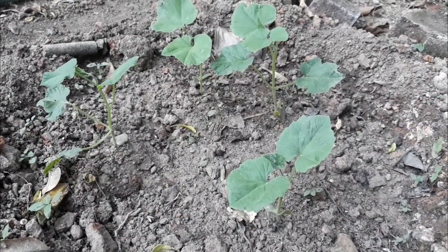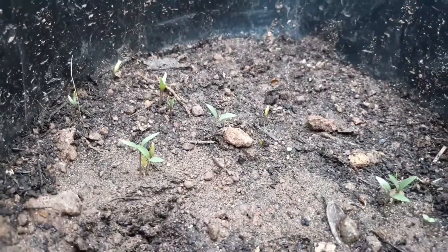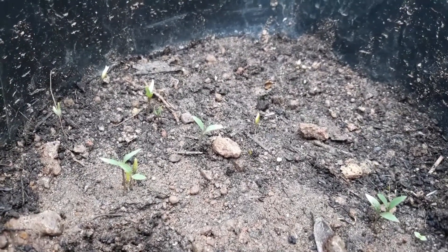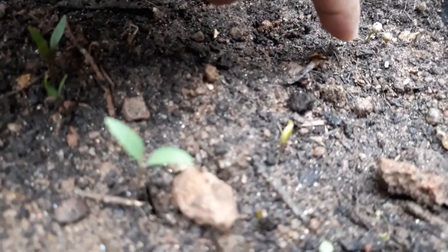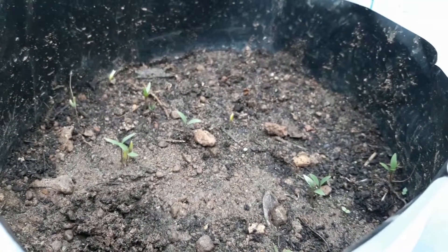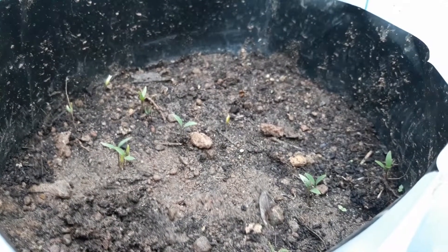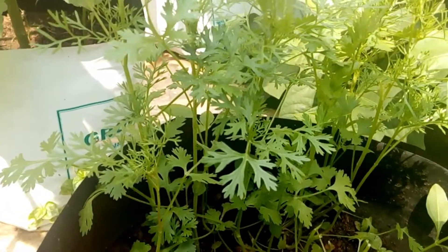Whatever the leaves, the leaves will be dry. I am done with the leaves. The leaves will be dry. When the leaves are dry, even the leaves will not dry. We will see you in the next phase.